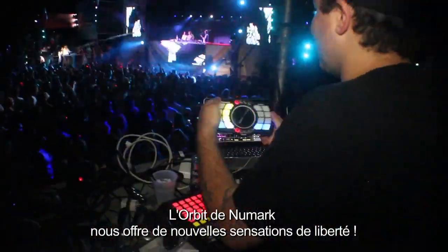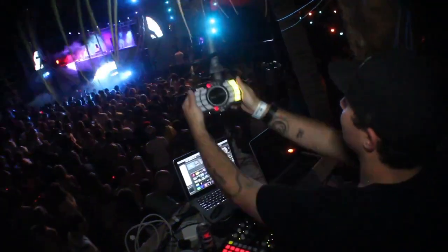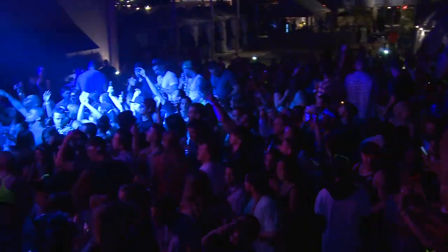The Numark Orbit has given us a new sense of freedom. It's taken our performance to the next level.